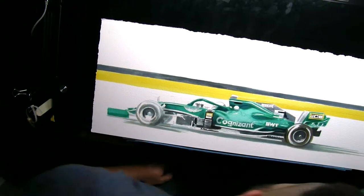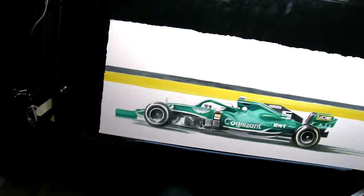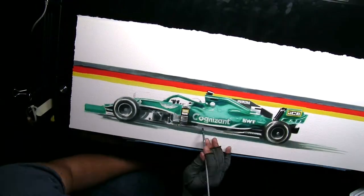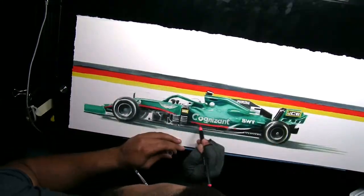Whenever you're dealing with watercolor, it's super important to keep your lights light, because once you go dark on them it's very hard to get back to light without looking washed out. You can do it — and you'll see me in a second go back in with white highlights to make sure that it pops — but you don't want to go too hard too fast.